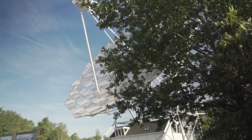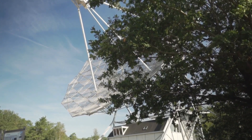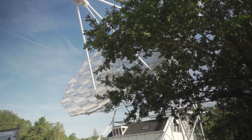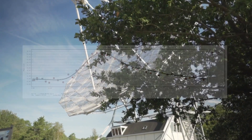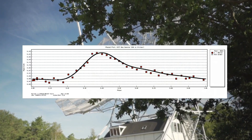Variable stars provide another example of science you can do with a CSTAR. Variable stars change brightness all by themselves. Here's a plot of a change in magnitude measured from CSTAR images that occurred in just over two hours.